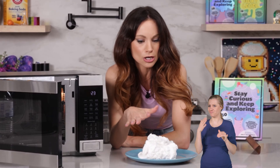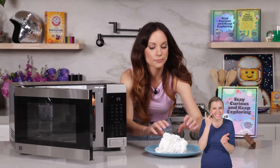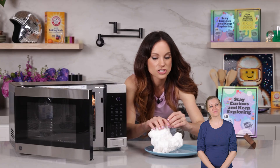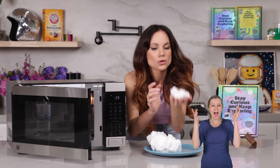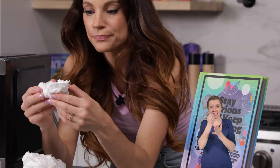And you can still use this soap — it's great to use in the bathtub or to wash your hands in the sink; it's still soap after all. Now let's go ahead and touch it. You can go ahead and play with this. It's so light and airy — it's so much fun.